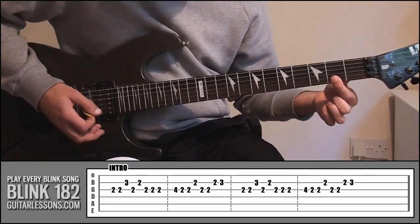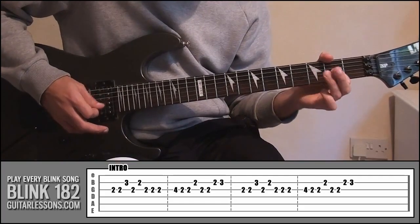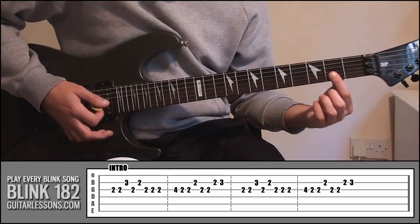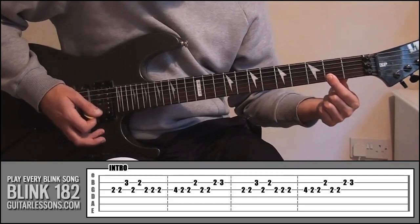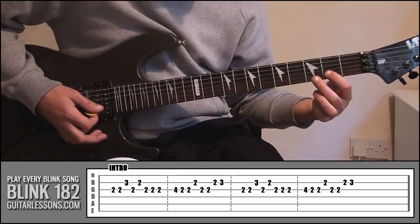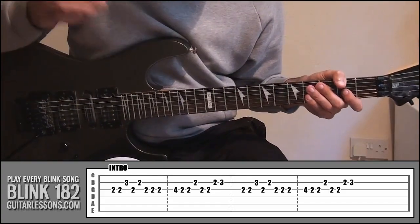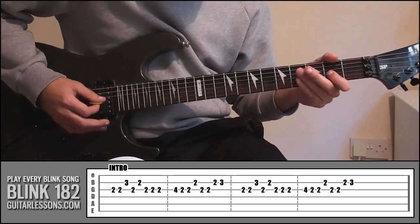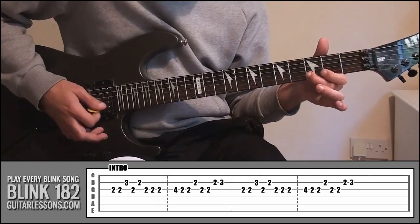And then lay your index finger down again so it's covering string 2, fret 2. So that's the second part. To finish off, index finger on fret 2, string number 3 — play that twice — lay it down again covering string 2 fret 2, and then the last note is your middle finger on fret 3, string 2. It's quite a lot to take in, but once you've got the basics down it's really simple. I'll play it really slow from the start and it should sound like this.